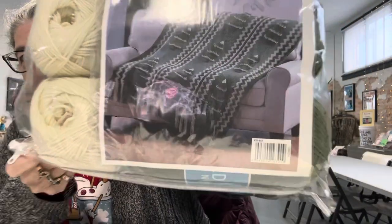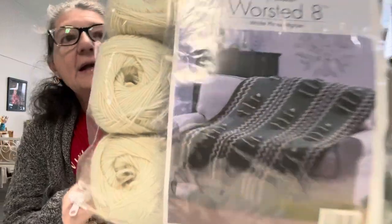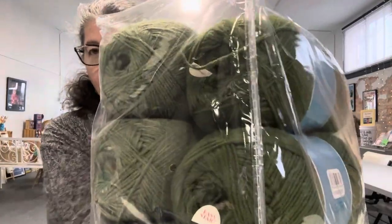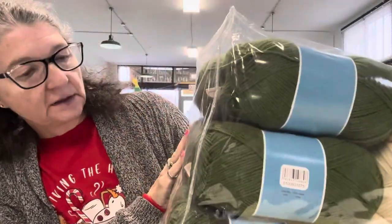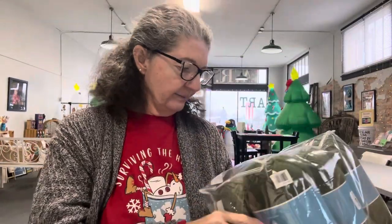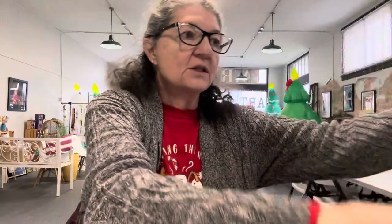Look how pretty that is — White Pine Afghan. So it's sort of a creamy white. And this beautiful... oh, there's two shades of green. Looks like two with the camera. Maybe it is two. Let's open it and see.